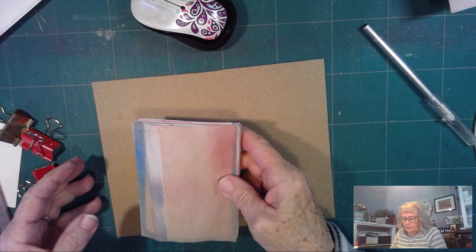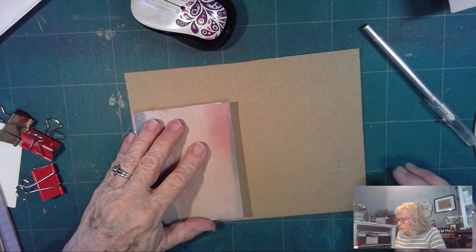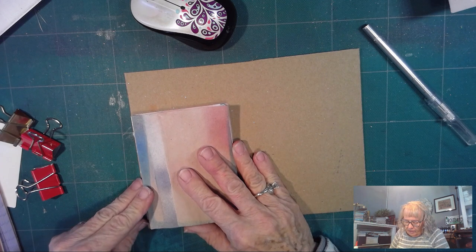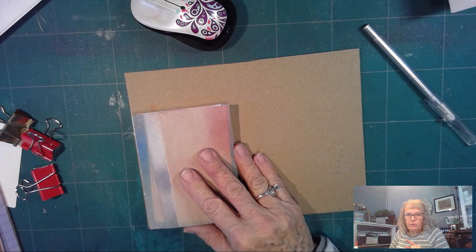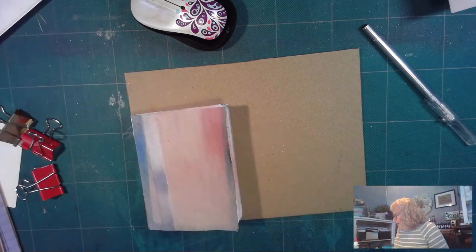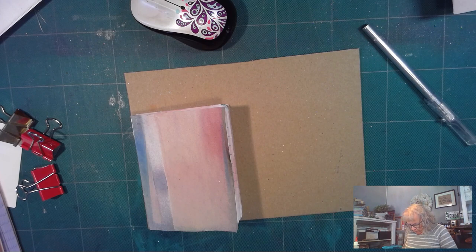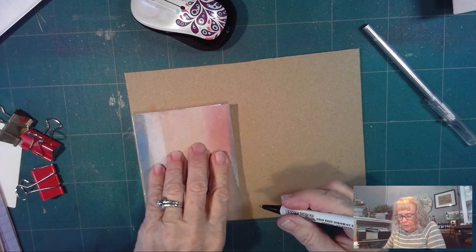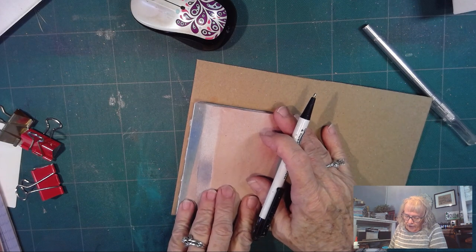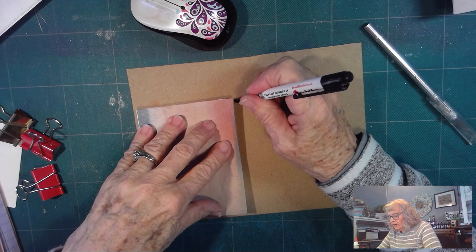I've got chipboard that I bought. You can recycle a lot of things to make this — you don't have to have chipboard. I am going to make it just about an eighth of an inch. I'm looking for something on my desk but I don't see it, so I'm going to get out a pen so I can mark how big. You can see right here at the end I'm just a little smidgen wider than the book. And then I'm going to mark the edge of the book right down here and up here.